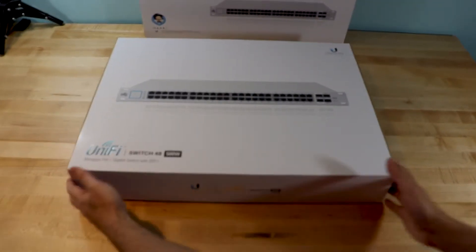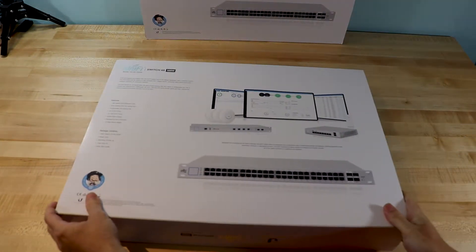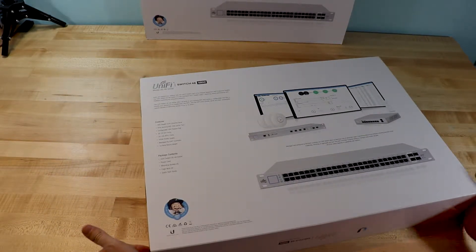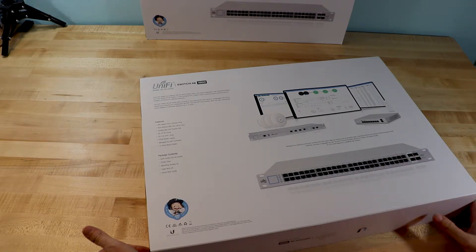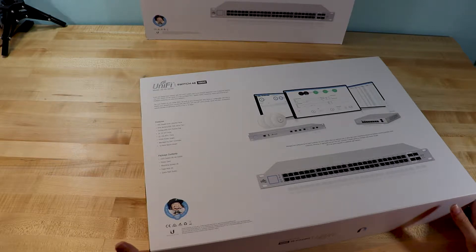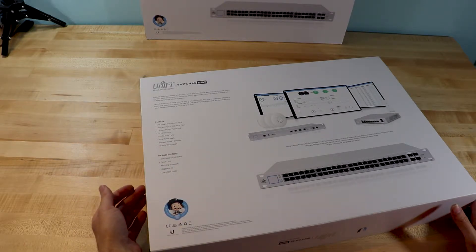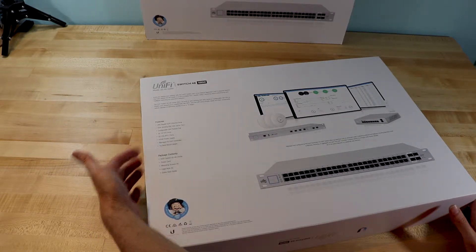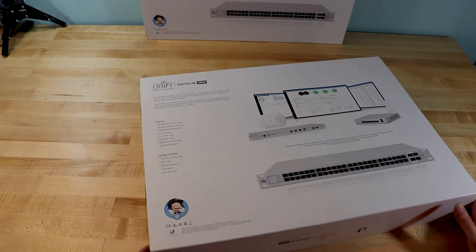Let's take a quick look. First of all, it's got a pretty interesting box — it tells you what it features and what's contained inside. Obviously we're going to get the switch, a power cord, some mounting screws, cage nuts, as well as a quick guide. Apart from the 48 ports, it also has two 1G SFP ports and two 10G SFP+ ports.